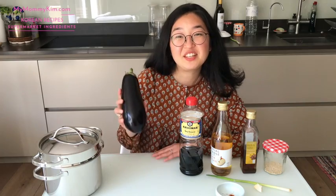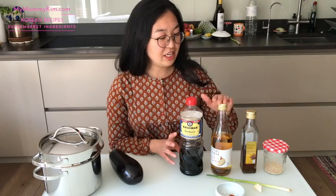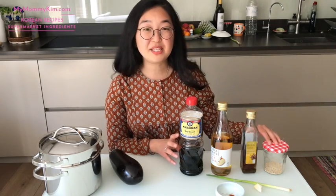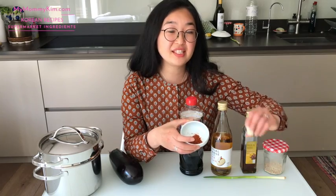Let's go through what you need. You need a steamer — that's the only cooking tool. Then you need an aubergine of course. The rest of the ingredients are for the dressing. Essential ingredients are soy, vinegar, sesame oil, sesame seeds, and a spring onion. Optional for the dressing is kochugaru, red pepper flakes, and a bit of garlic. If you don't want these, just leave them out. You really just need about 10 to 15 minutes to put this together, so it's relatively quick and it's healthy.